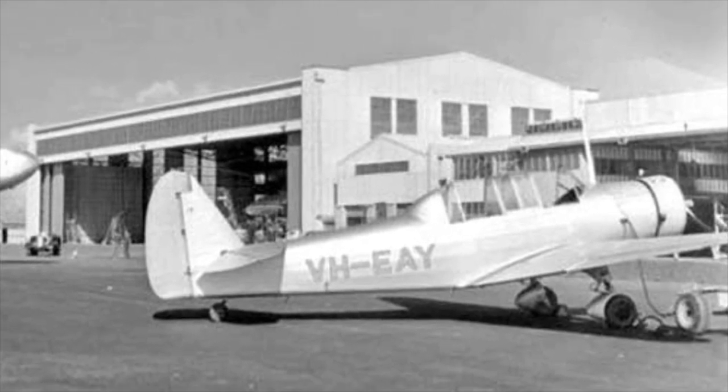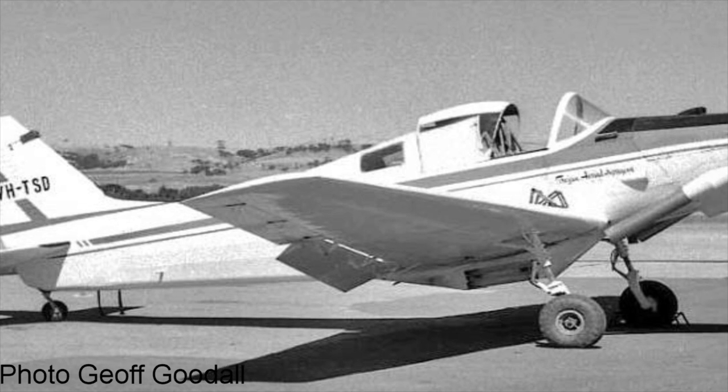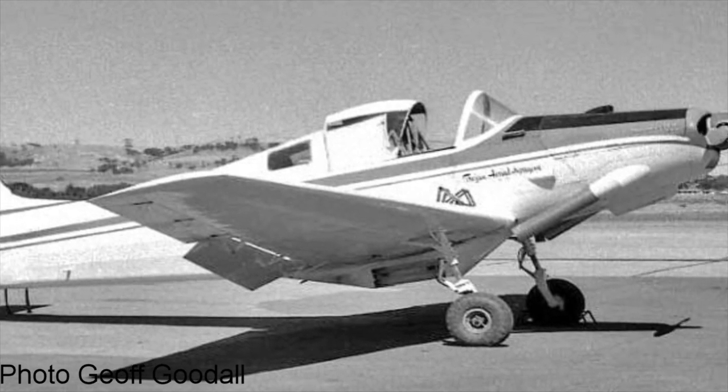A total of 43 Wackets came onto the Australian Civil Registry. A highly modified crop-spraying version also appeared as the Yeoman YA-1 Crop Master, with metal wings and a 250 horsepower Continental engine. It had a limited production run between 1964 and 1966.